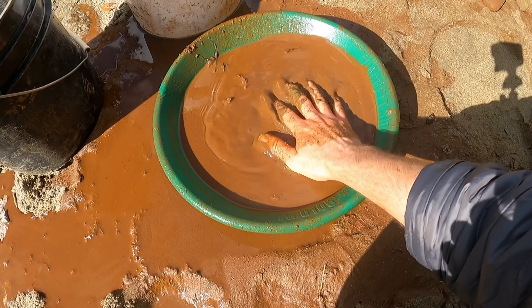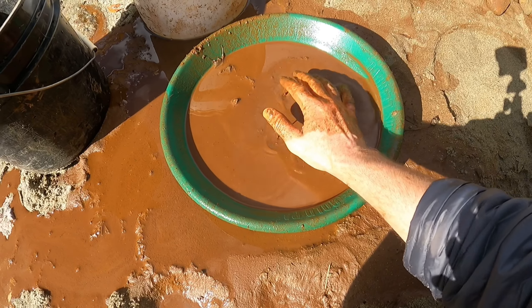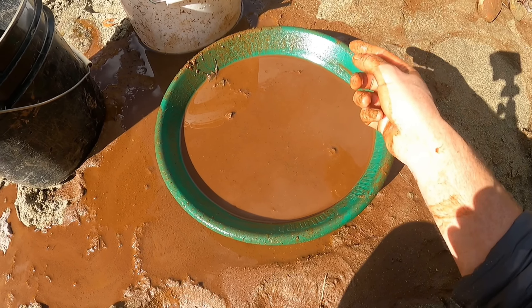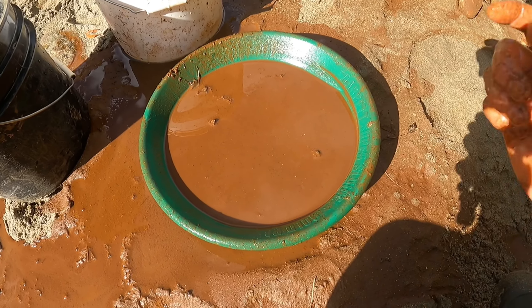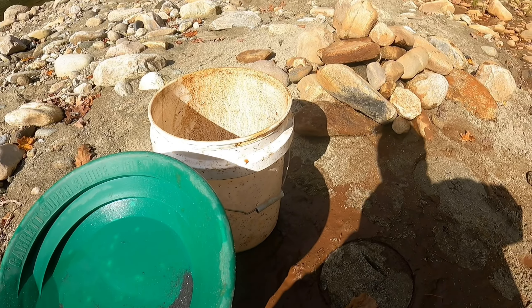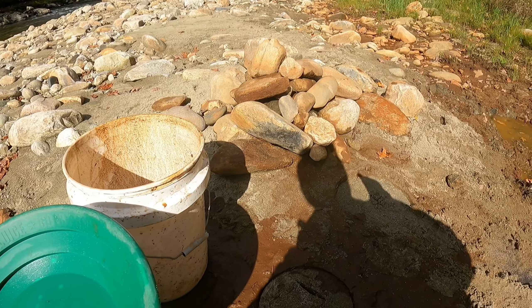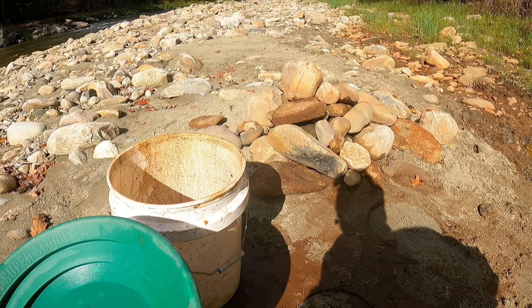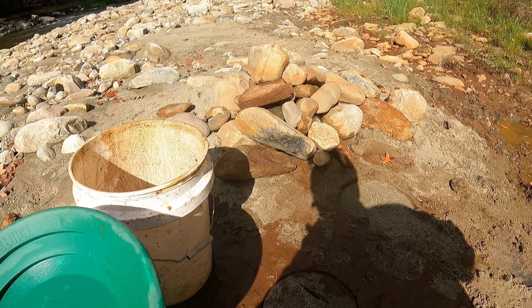I'm gonna pan all this stuff out and see if it's worth cleaning these rocks off constantly — see if I can save myself some time. If there's better gold in it than I just got out of the run on the gold trap, then I know this stuff is right on the surface. I'm glad I did that because there's nothing in that pan. So I'm not gonna waste any more time washing these rocks. If I have time at the end of the day, after all the digging and putting everything through the classifier, then I'll wash rocks.